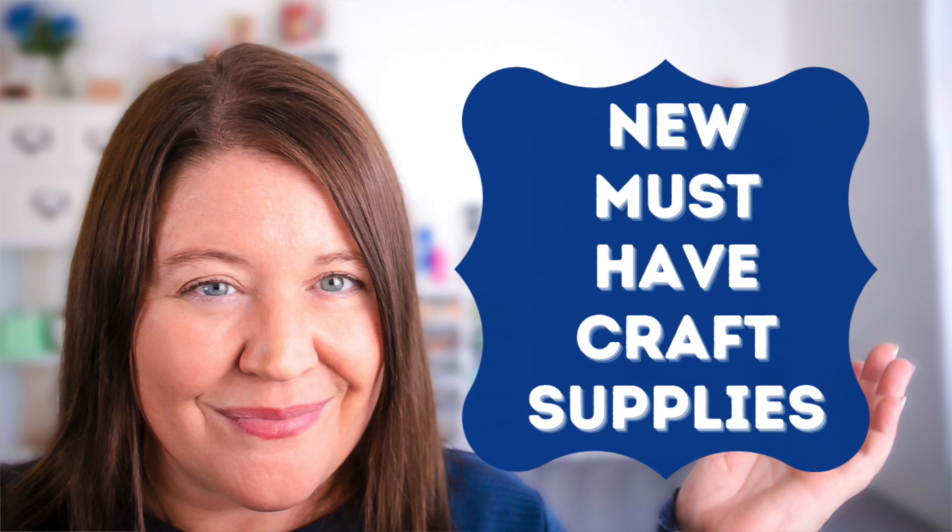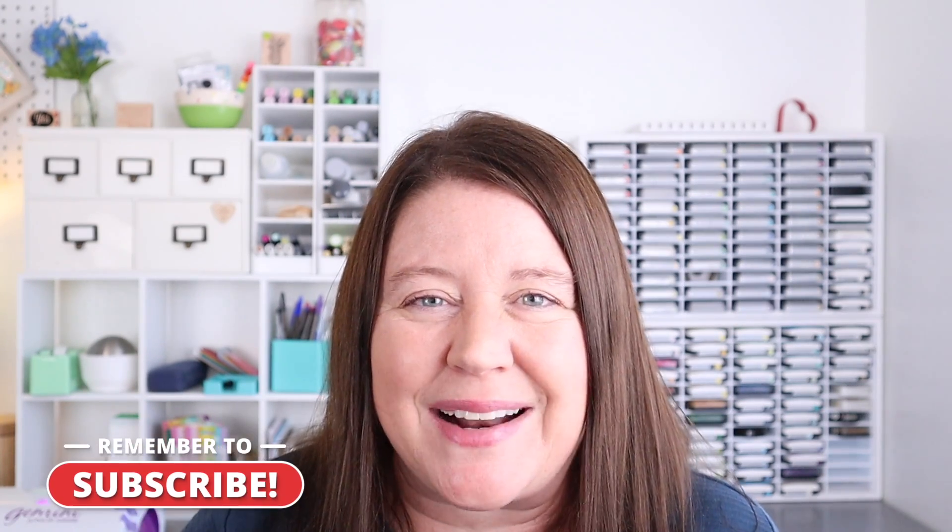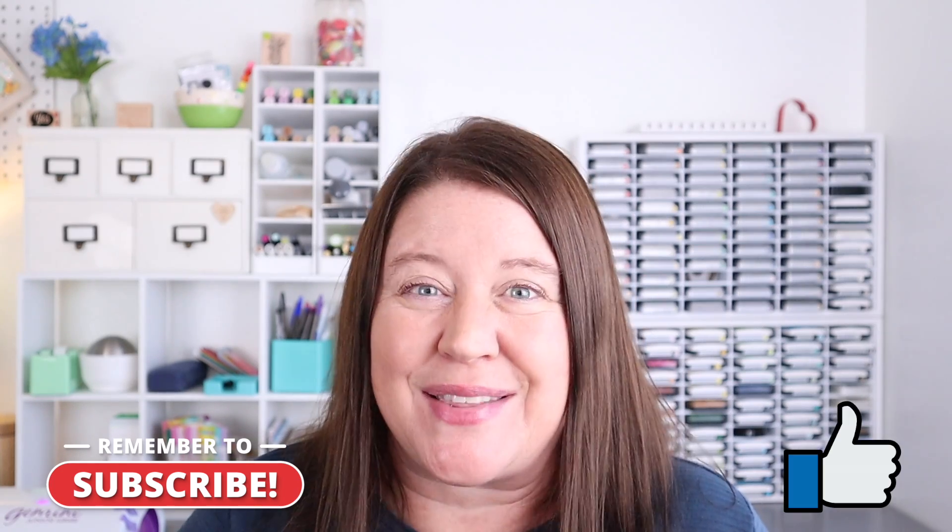Hello everyone, welcome back to my channel. I'm Rebecca Keppel. Today's video is another episode of new and must-have crafty supplies. This time I have a really fun mix of both stamps, dyes, mediums, and papers. If you enjoy seeing new product reviews, be sure to subscribe to my channel and hit that like button so that I know.